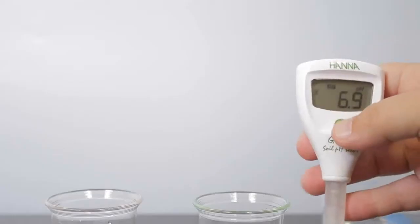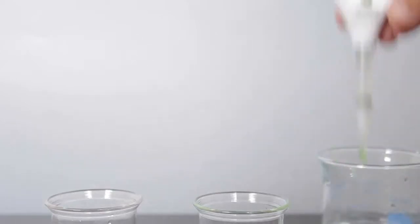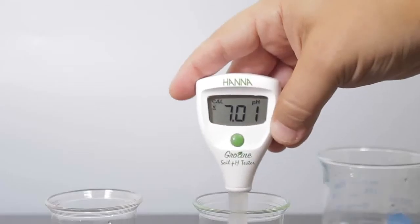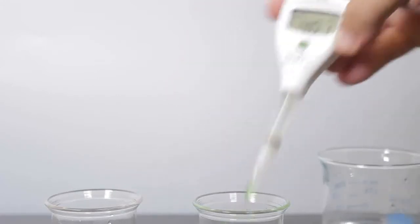To calibrate your tester, press and hold the button for 3 seconds until CAL appears on the screen. Rinse the electrode in deionized water and place the tester in your pH 7.01 buffer and wait for a stable reading. Once stable, the tester will automatically store the calibration and prompt you to use pH 4.01 buffer.